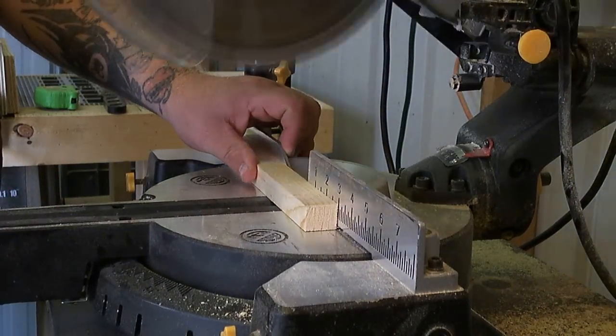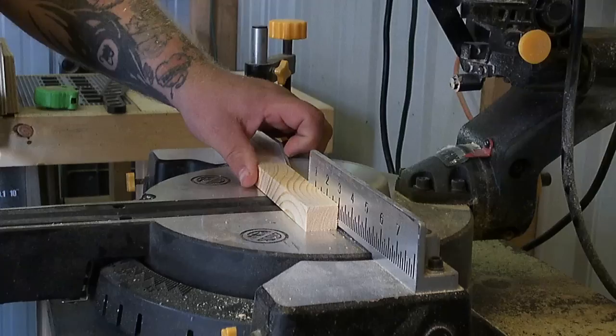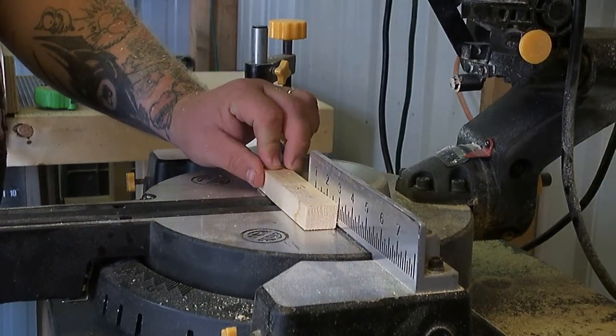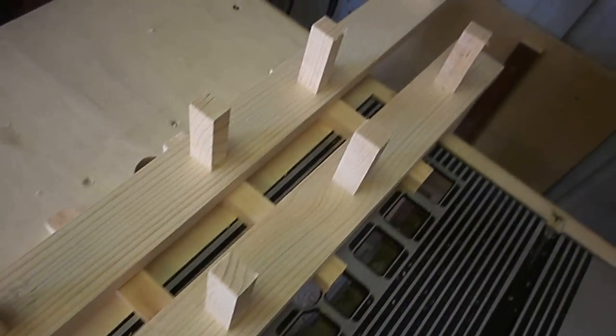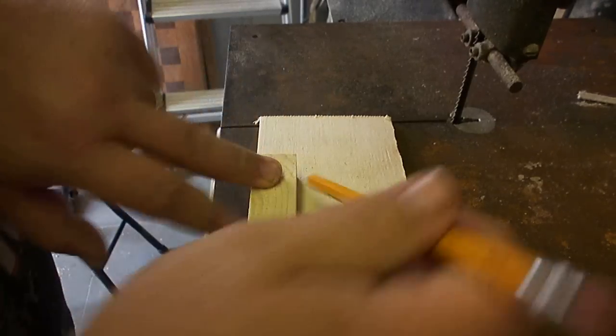I cut the remaining one-inch material into eight three-inch pieces that I'll use for the hooks or pegs on the vertical runners. Then I laid them out just to get an idea of what they'd look like — this is actually pretty close to the spacing I'll use in the final build.